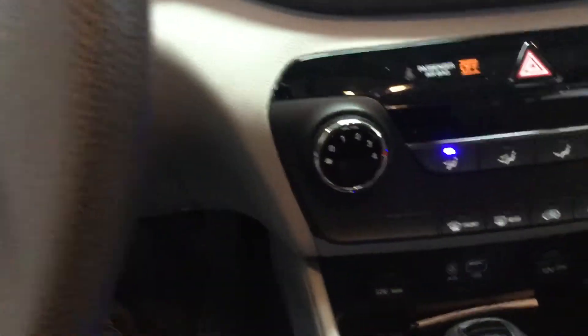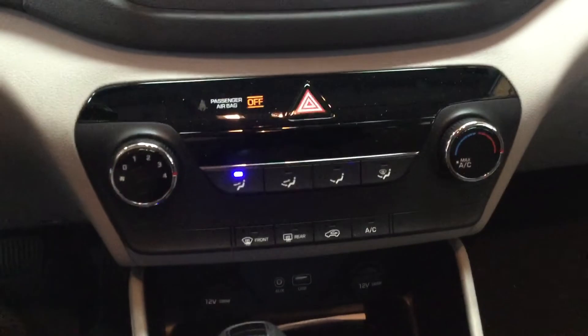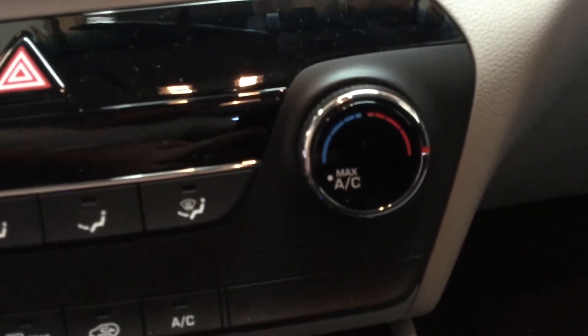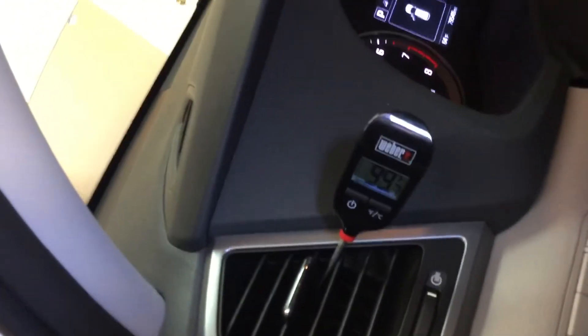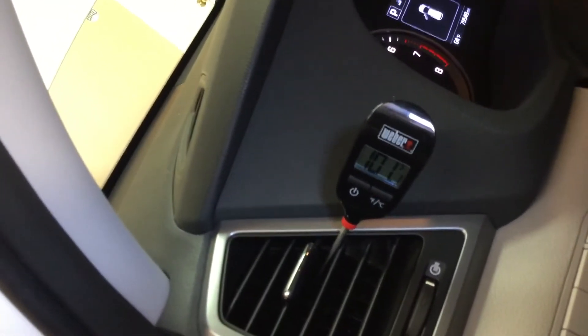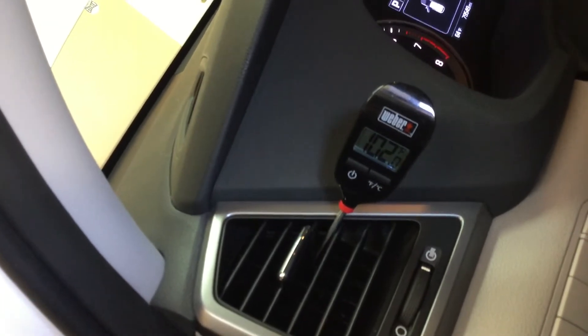What happens if we go all the way to heat? Let's turn off the AC — go all heat. So now we're all the way over. Fan level four, full heat. It's getting warmer, we're going up. Up to 102. So we do have some variability in the heat.